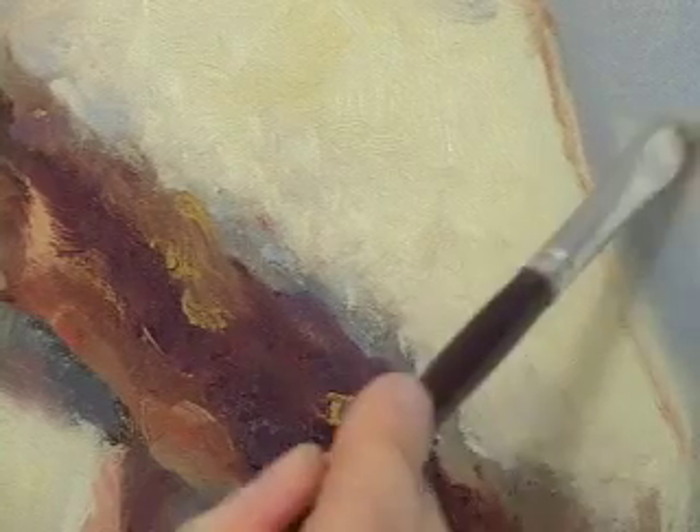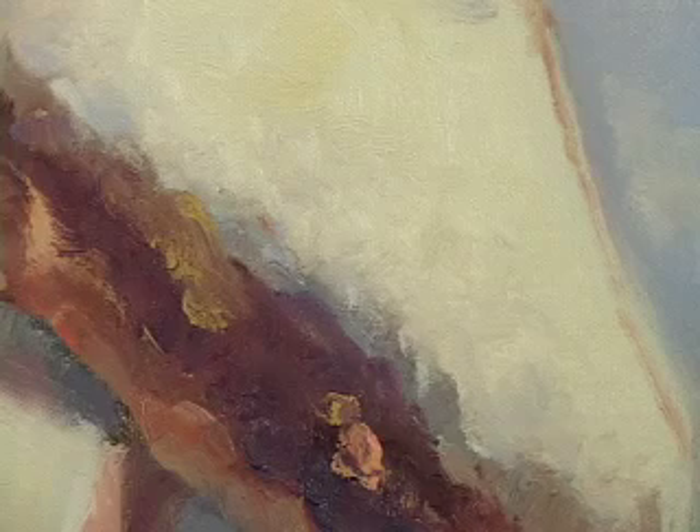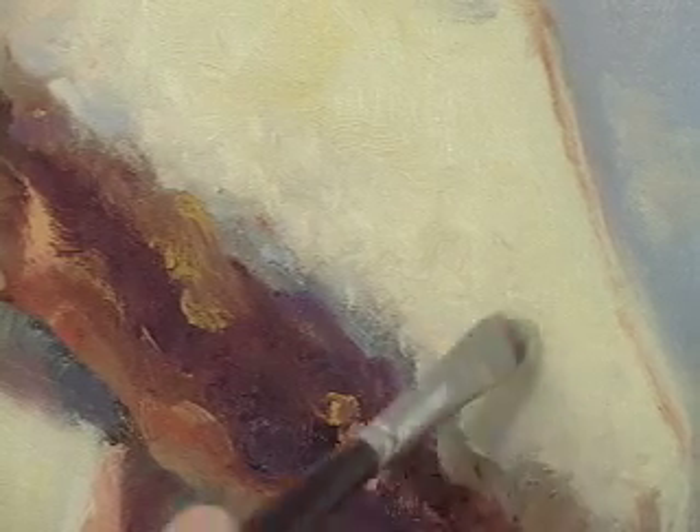Once you get the foundation down like we have right now, it's just all about taking the various tonalities and moving them around — grabbing paint from one spot and just moving it over to another.